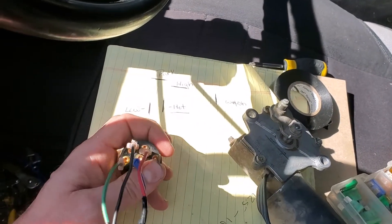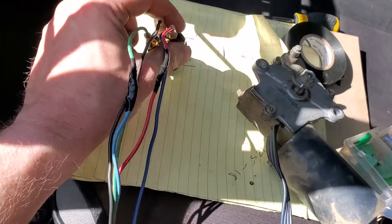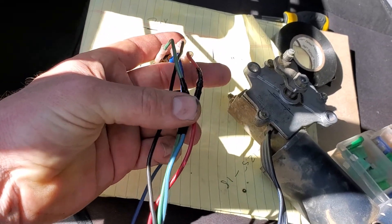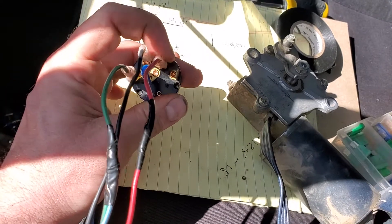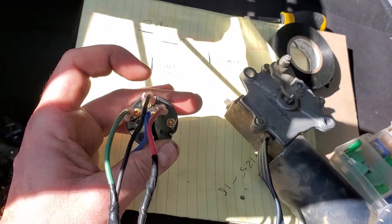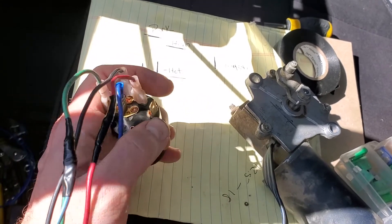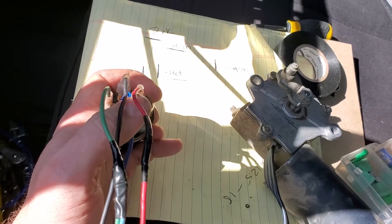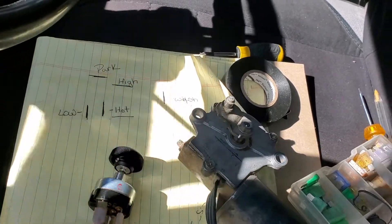This is going to do park, sprayers, high and low speed. You're going to take your four wires and tie the blue into the green. Then on the back of the switch, you're going to have high which is red, low which is green, and park which you use as black — that gets power when the switch is off. This one is your washer, so when you press it it'll send power, and then your hot goes in here.